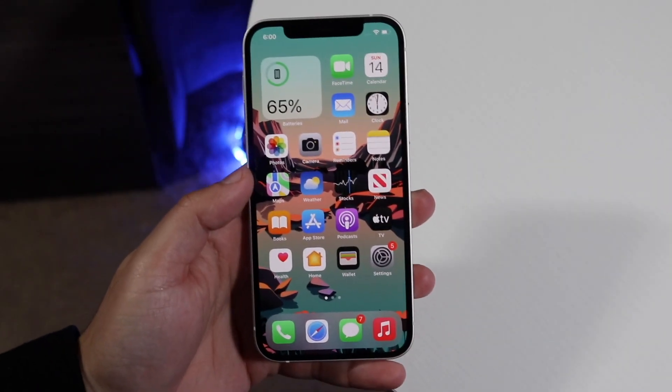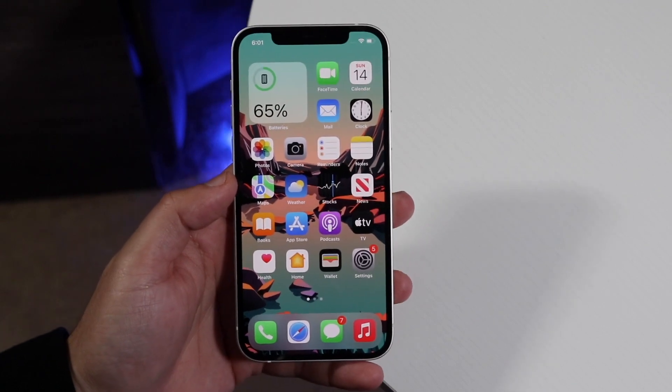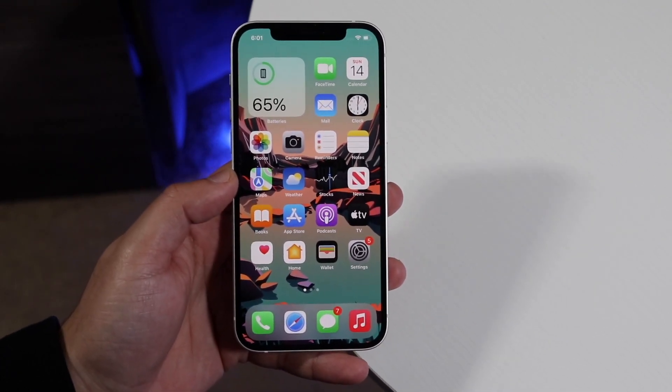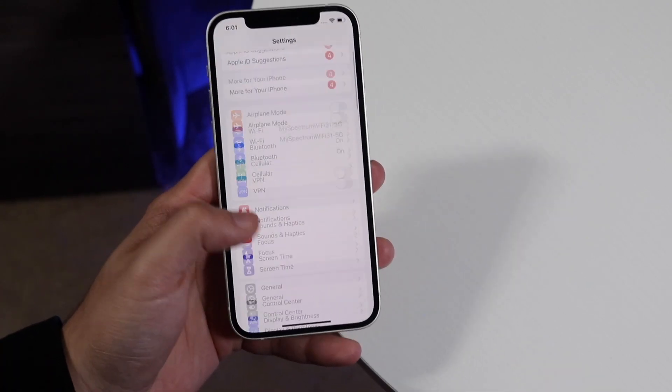Welcome back everyone. I'll show you exactly how to fix your iPhone if the Wi-Fi password keeps telling you that it's incorrect. The very first thing I would recommend is to make sure that you're typing the password of your Wi-Fi correctly.